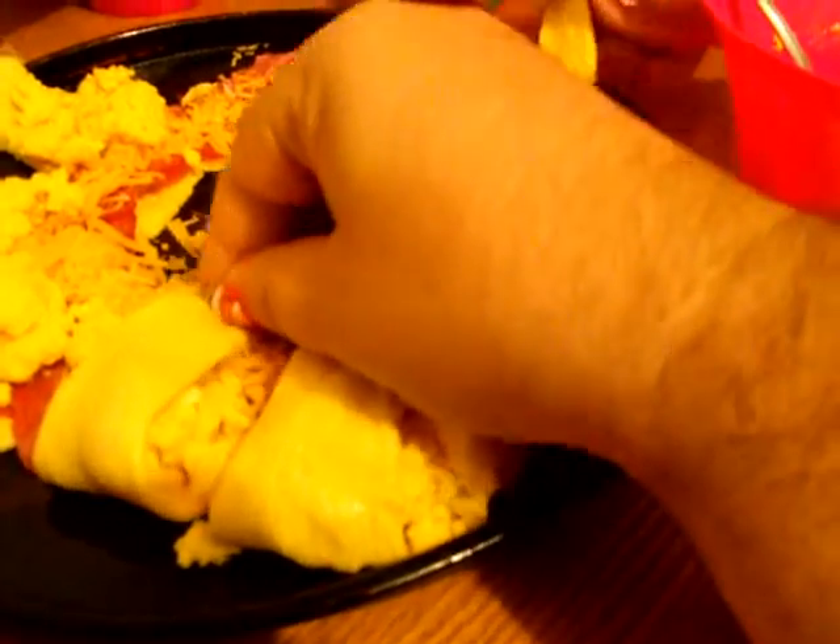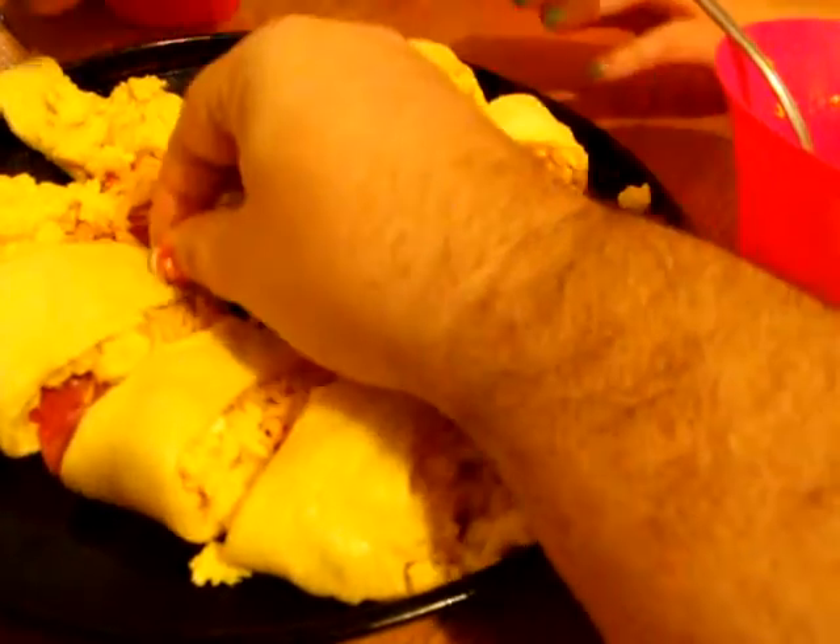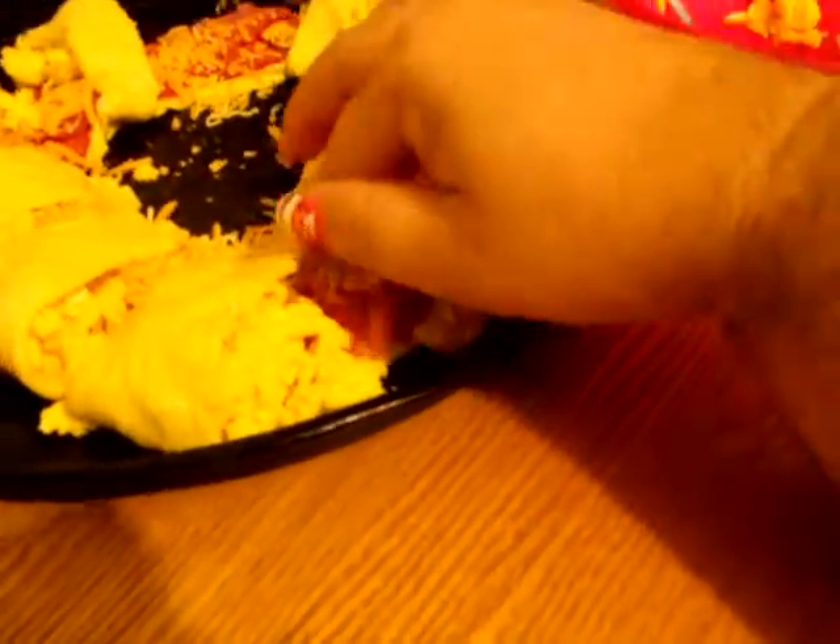Now we're going to take this part of the croissant and fold it over and kind of tuck everything in. Where your dough is on the inside, you're going to push it down to seal it, and we're going to do that all the way around. Push everything in — push the eggs in if they're falling out, just smush it all in.